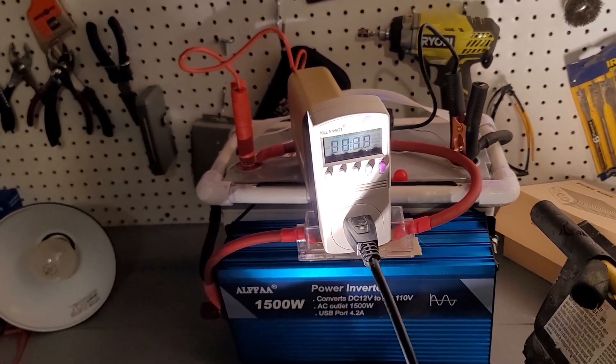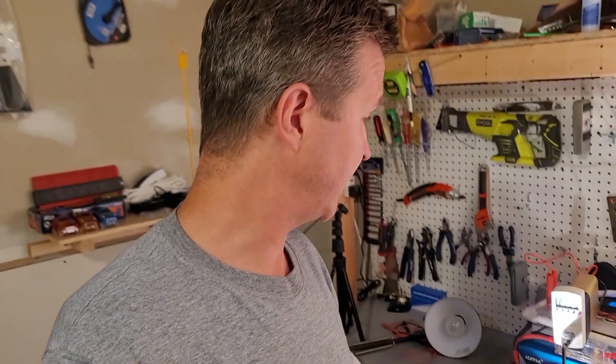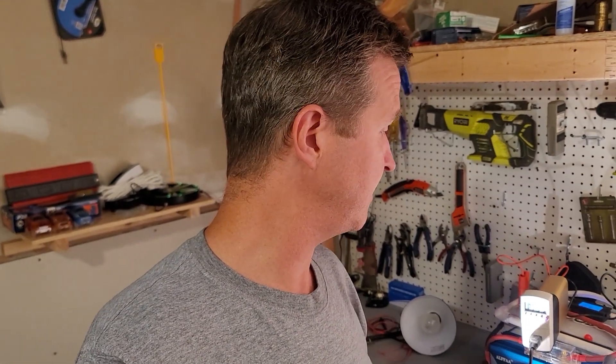I'm going to go ahead and stop the test there. It's been running for a half hour, running at over 400 watts — that's probably 85% of its full capacity. It's beeped a couple of times but it's never shut off. So I'm going to go ahead and call it and say this is a pass.